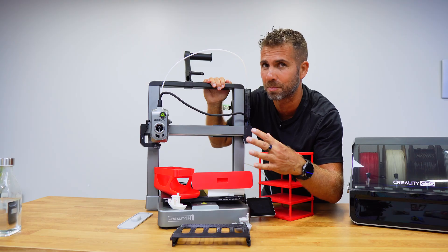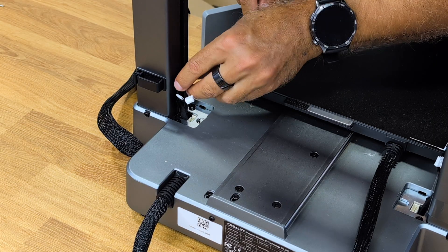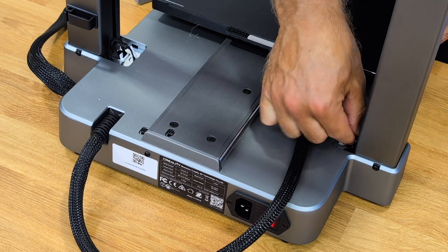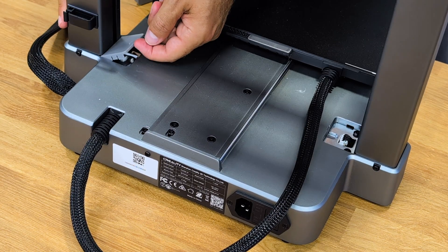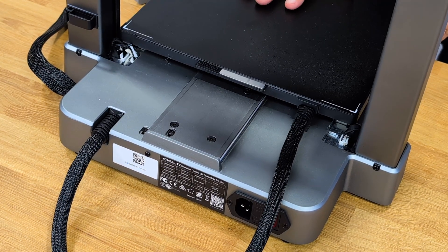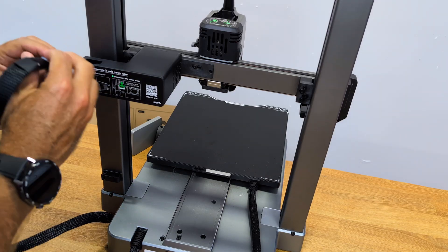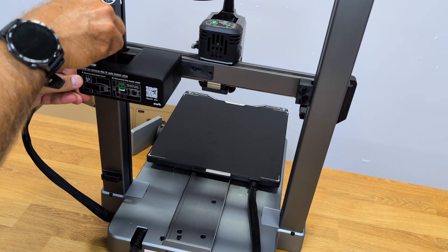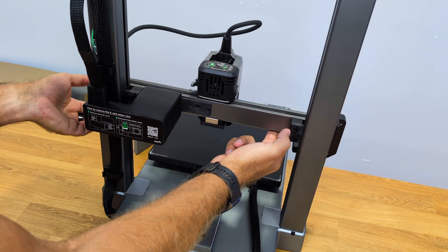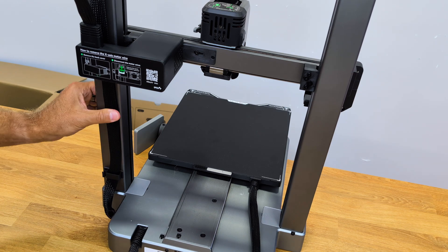I removed the two pieces of tape holding the wires and connected them to the tray — two on one side and one on the other. There's no way to get it wrong since the connectors are all different. I tucked the wires into their compartments and placed the gray protective covers so that the wires wouldn't come loose or hit the tray as it moved back and forth. Next I connected the tray cable to the motor, plugged it in, and secured the wire to the arm with two clips so it can move up and down without getting stuck. Everything is labeled on the printer.